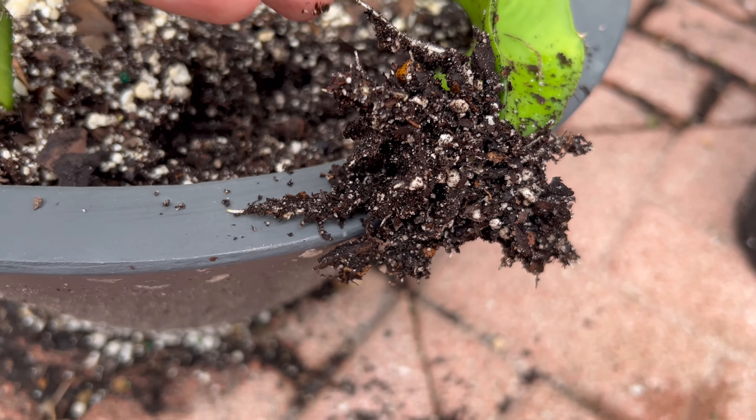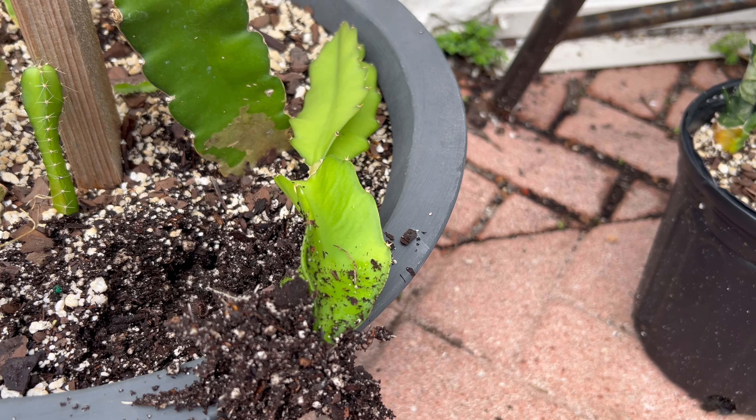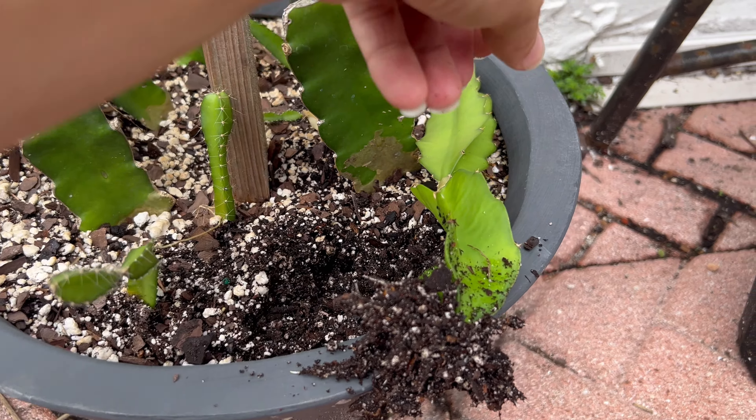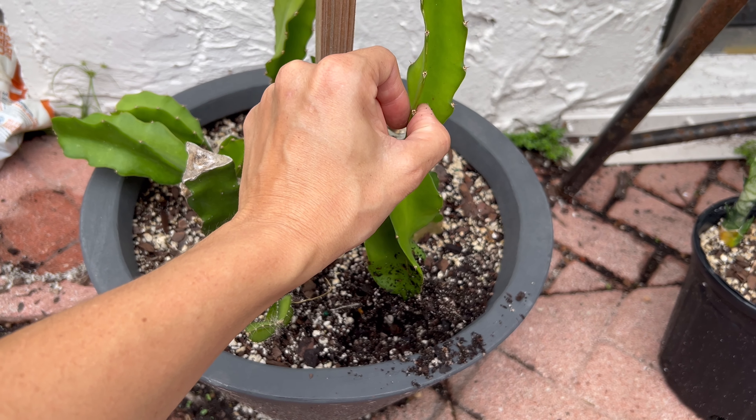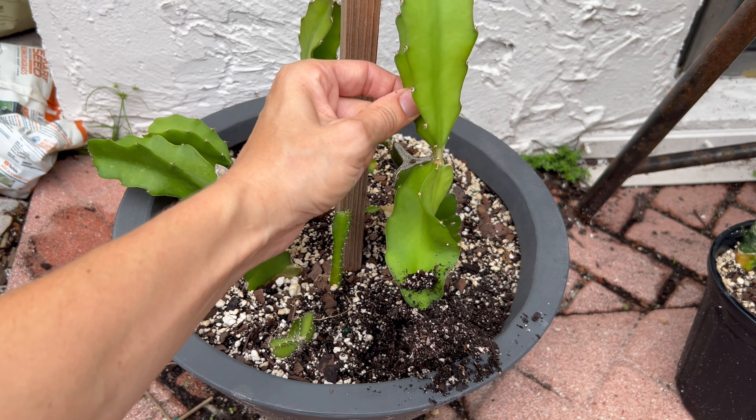It is one month after I made the dragon fruit cuttings and we are now seeing some roots on both of the cuttings — not too long yet. I'm not going to replant them just yet; I usually wait until the roots are a couple inches long or start to get little roots of their own. You can see they're doing pretty well — I change the water every couple of days. The other one also has some, about the same size, maybe an inch at most. So water propagation: one month in, you should start to see roots.